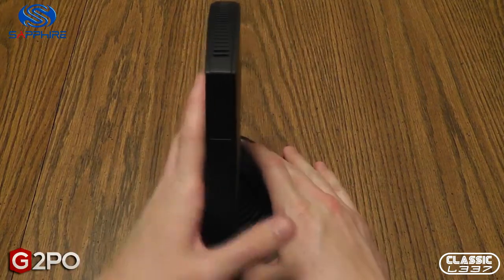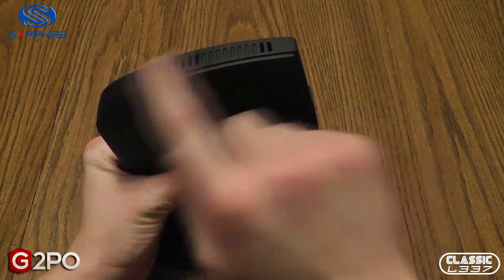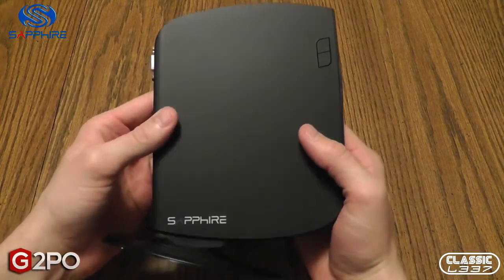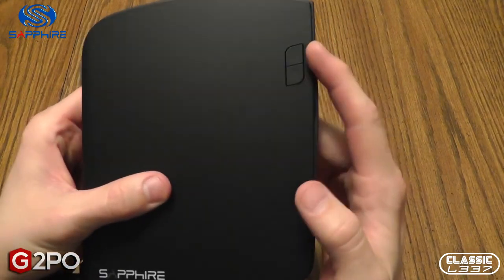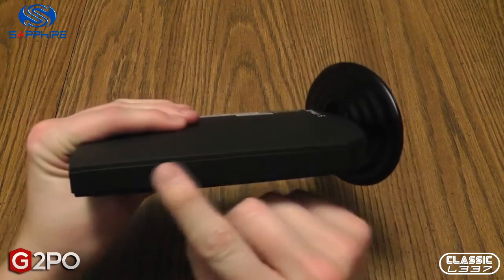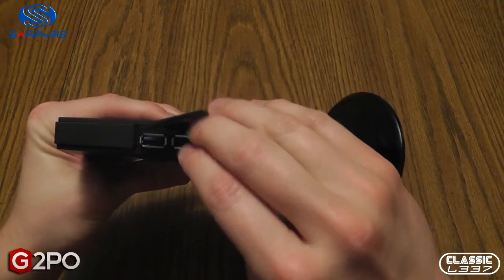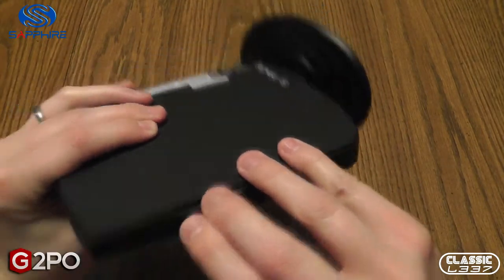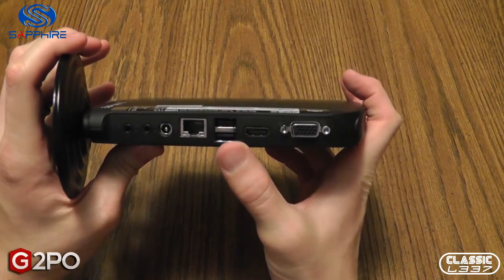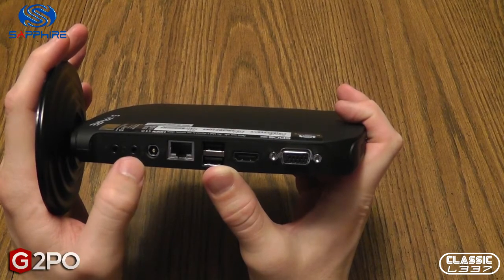It's a media streaming PC, so it's not meant to have a CD-ROM drive, although you can hook one up through USB. It's got airflow vents up top and more along the bottom. There's a really awesome Sapphire logo, what looks like a power button, and another button I haven't read about yet. On the front of the device it's really sleek — it'll look great sitting next to your TV. There's a pop-open panel for the USB 3.0 and one of the USB 2.0 slots. On the back we have the VGA port, the HDMI port, the other two USB 2.0 slots, the wired LAN, the DC power input, line out for sound, and line in for mic.